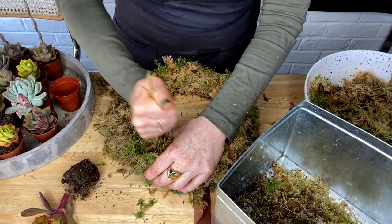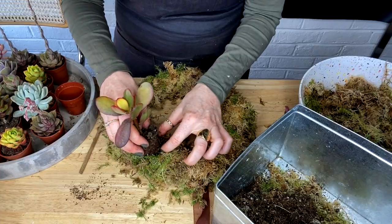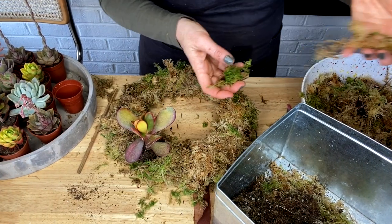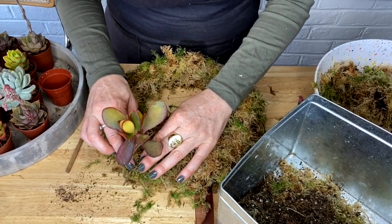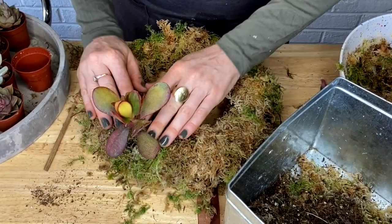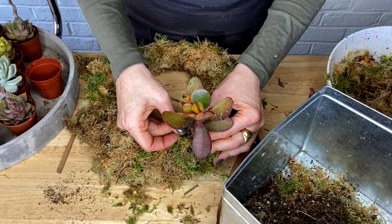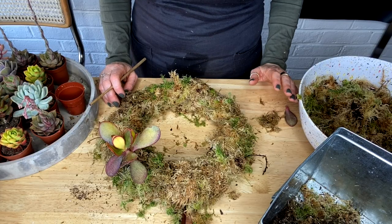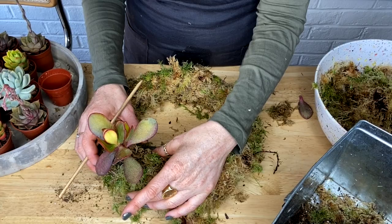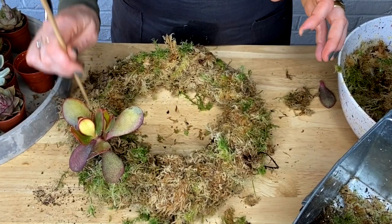Now I start stirring with my chopstick to make some lovely large holes within the wreath. Then I'm just pressing the plant into the hole, taking a little bit of the sphagnum moss — preferably some of the green pieces — and pushing that into the top of the soil. With the mossing pin, I press the succulent right into the wreath. It's a good idea to decide how you want to plant your succulents — you may want a concentrated area, perhaps at the bottom if it's hanging, or spread them out evenly throughout.